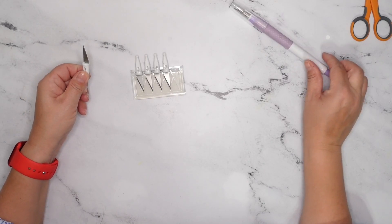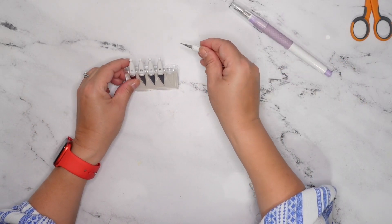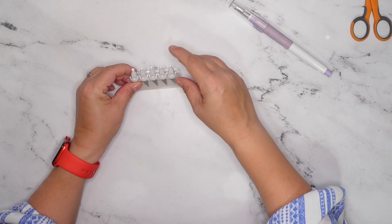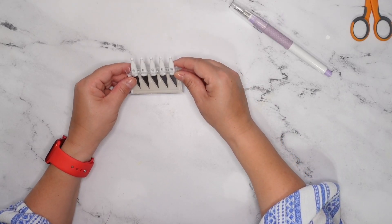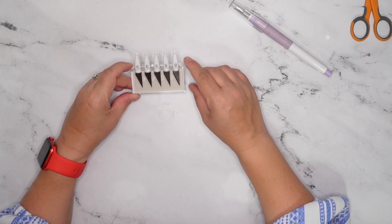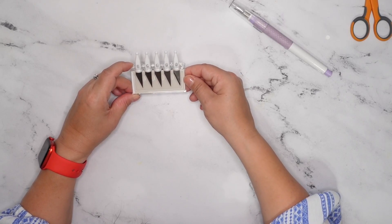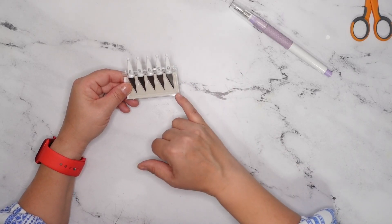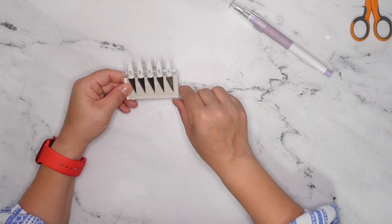With your old dull blade, you can put it right back into the packaging to throw away once you've used up the whole kit. You'll be able to tell your bad blades by how dull they are compared to all the other ones that are nice, crisp, clean, and have a nice tip on them. My tip on my bad blade is pretty much gone.